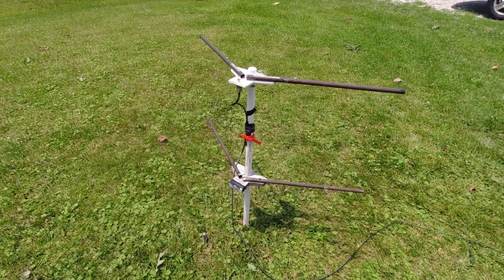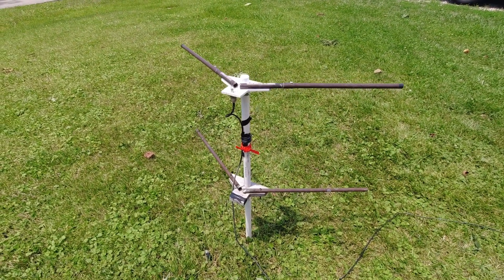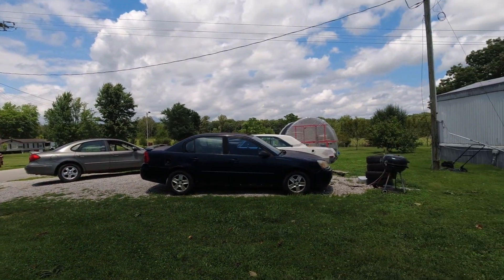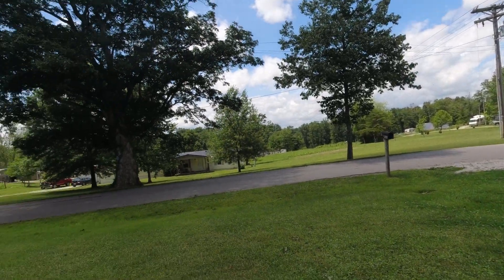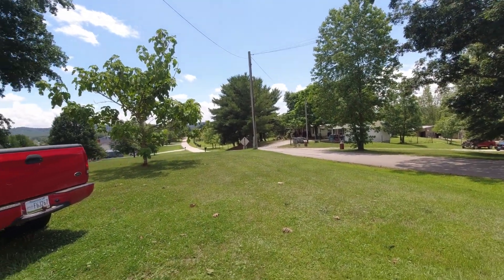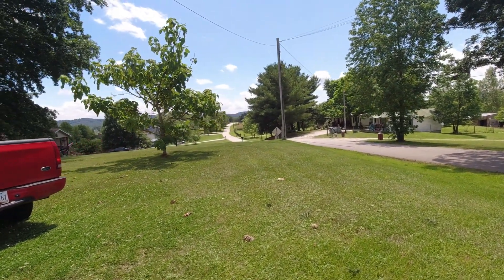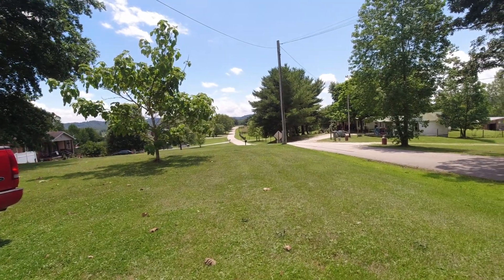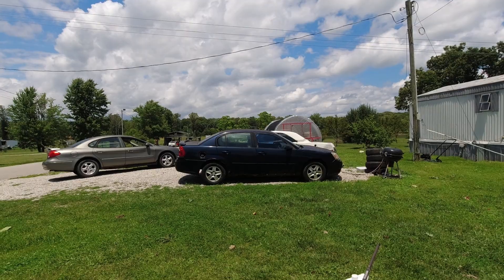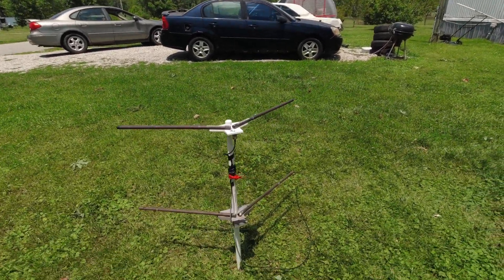You can see my location - I've got trees all around. But I have a pretty good view of the south - down there. And I'm on a hill, so that helps. And there's a view to my north as well.